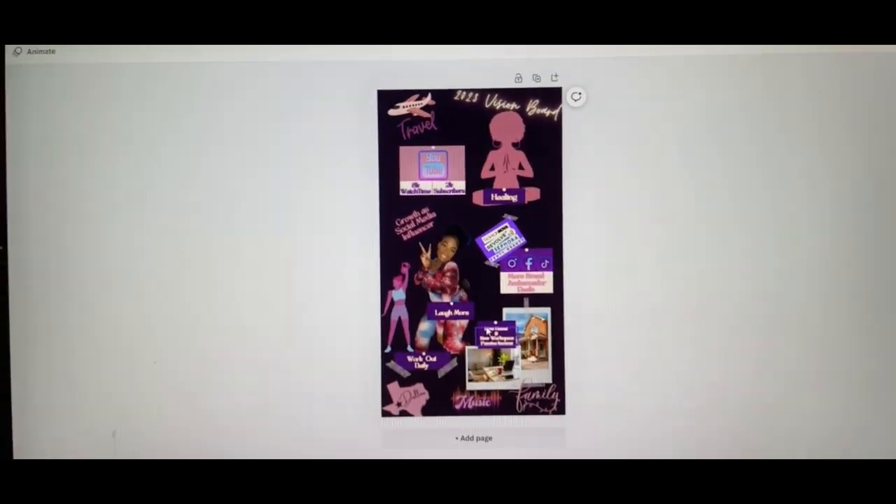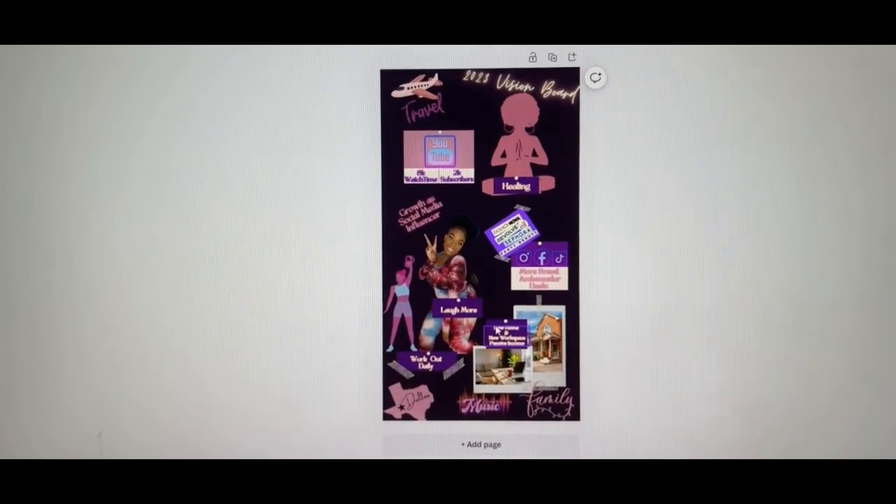I'm ready to show y'all what I came up with. It's so cute and it's so me — it's everything that I want to get accomplished this year. I hope y'all are ready.